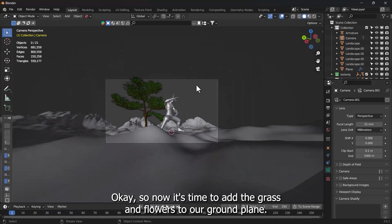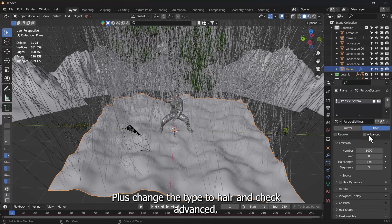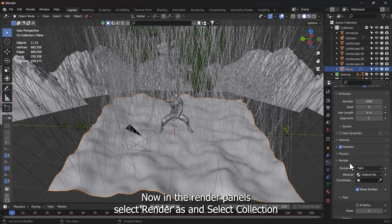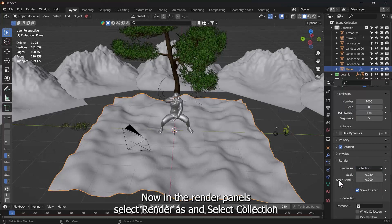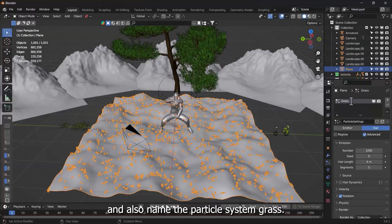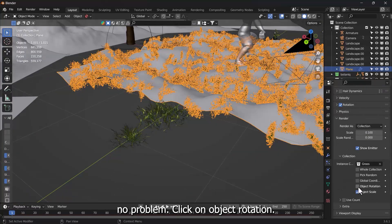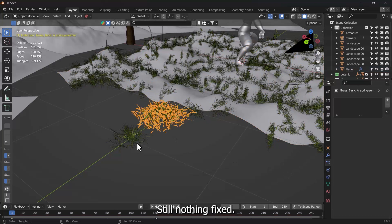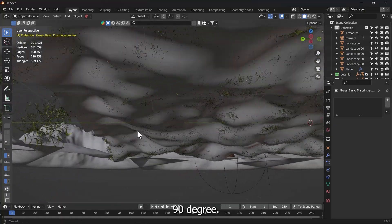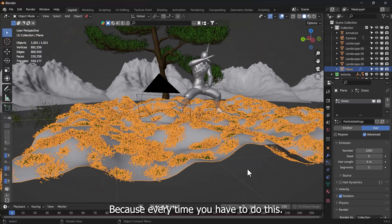Now it's time to add grass and flowers to our ground plane. Select the ground plane, go to Particle Properties panel, and click Plus. Change the type to Hair and check Advanced. Now check Rotation and crank up all the values to give it a randomized rotation that'll look natural. In the Render panel, select Render As Collection. In the Collection panel, click and select the Grass collection we created before. Name the particle system Grass. Scale up the size to see what you get. If they aren't oriented well, click Object Rotation. Still not fixed — select both grass objects and press R, then Y, then 90 to rotate them 90 degrees on the Y-axis. That fixes it — just remember you have to do this every time.